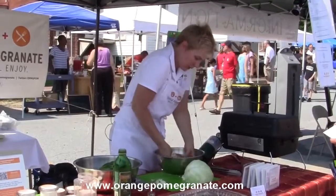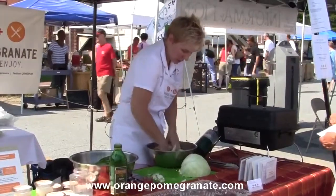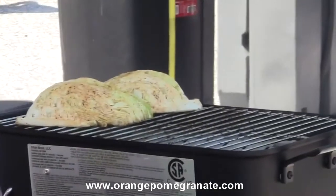And then I'm just going to use my hands to coat the wedges with more of the spice and the oil that's in the bowl, and put these on.